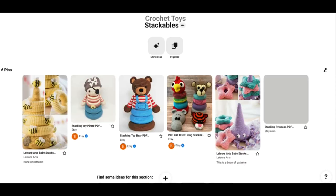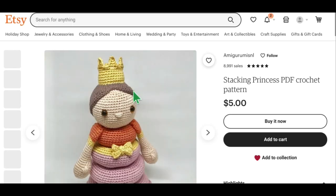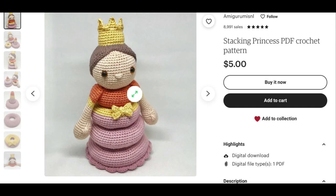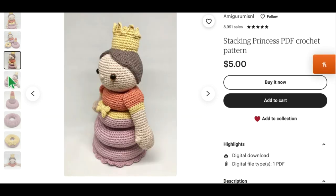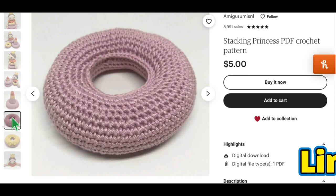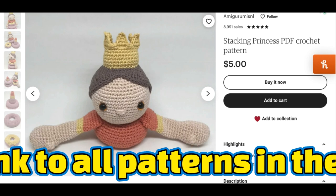I think we are down to number 50 — and how cute is she? She's so cute. This is the Stacking Princess, also available on Etsy. She's pretty much the same as the pirate and the bear. Really super duper cute. And all of these you can just easily wash and keep clean, because you know babies just want to put everything in their mouth. Here's the top — very very cute.